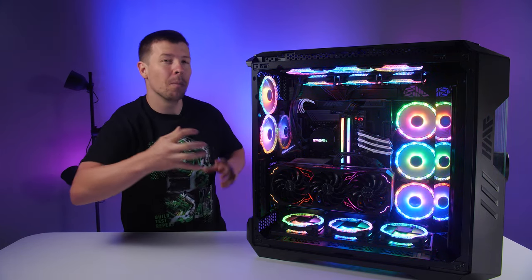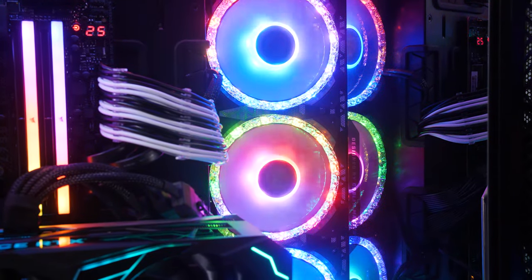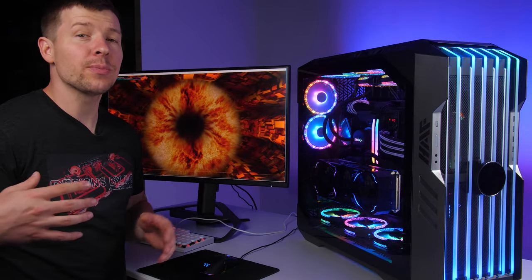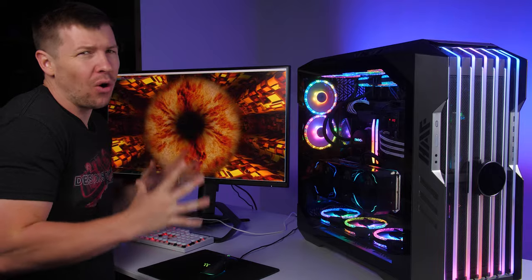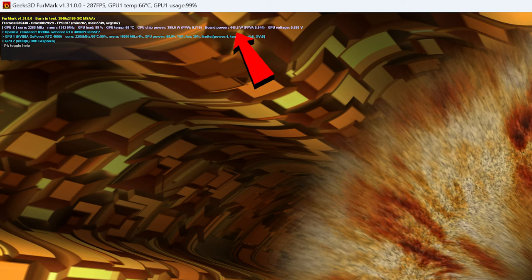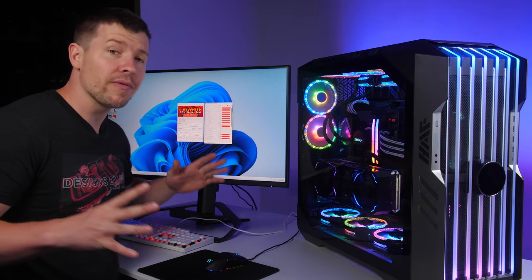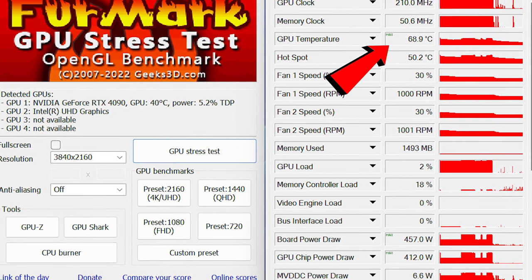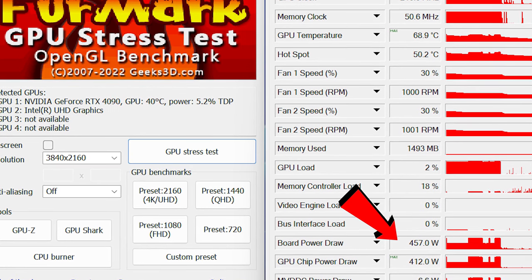I'm a little worried about the mirror panel blocking the front intake fans, so let's test the thermals of the Galaxy GeForce RTX 4090SG. Furmark absolutely hounds the GPU, getting it all the way up to 100% — not realistic for games, but a worst case scenario. We're hitting a flat line of 68 degrees Celsius maximum, with a power draw of 450 watts on the GPU after around 20 minutes. GPU-Z confirms a maximum temperature of 68.9 degrees and a maximum power draw of 457 watts.